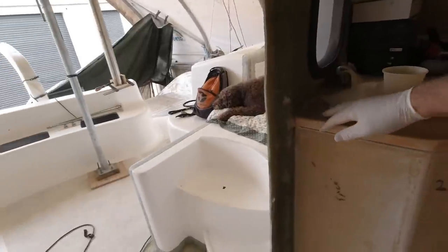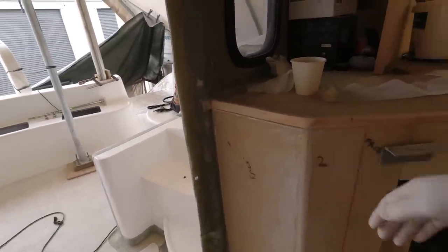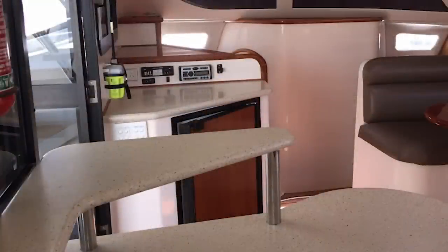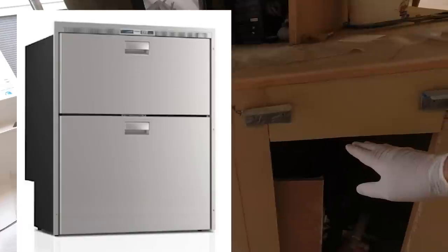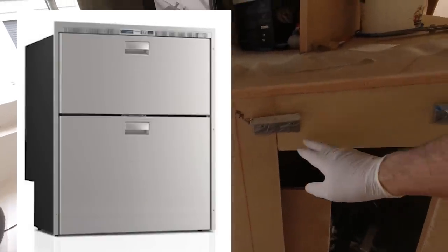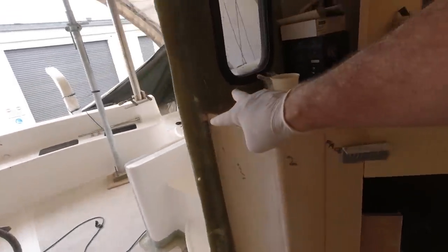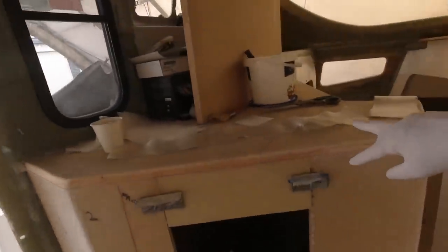This is going to have to be flow coated and sprayed, so it'll end up looking a bit like the picture over there. I've actually raised it up because we have a higher fridge - our fridge is a Vitrofrigo two-door - and it's going to come in around about here. I've just glued this section in, but before I go home I'm going to tab all the way around the edges.